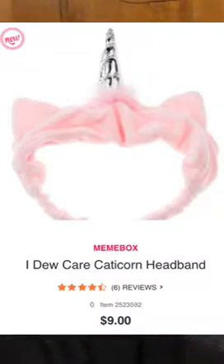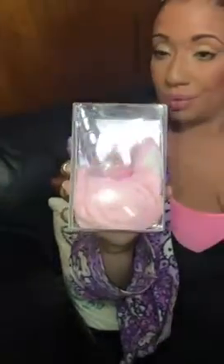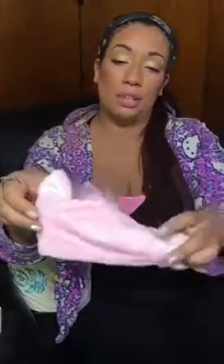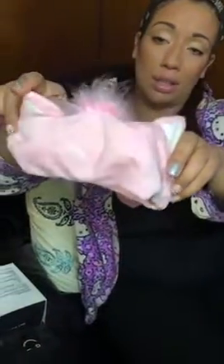So first, we're going to begin with this little unicorn headband. It says 'I Do Care' — I think that's the brand. It's very cute. So I'm going to open it up for you guys so you can see it. Basically you can use this headband on your head. Before you do your makeup, you put it on and it holds your hair back. And it's so cute — you can be a little unicorn while you do your makeup. I love it. Beautiful.